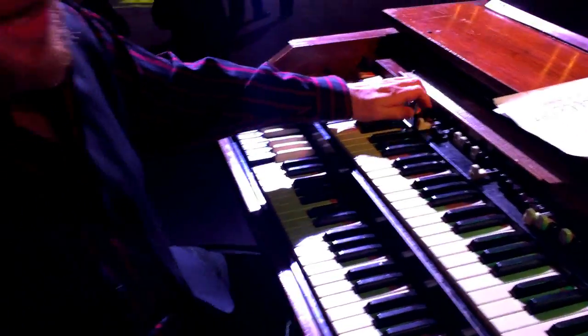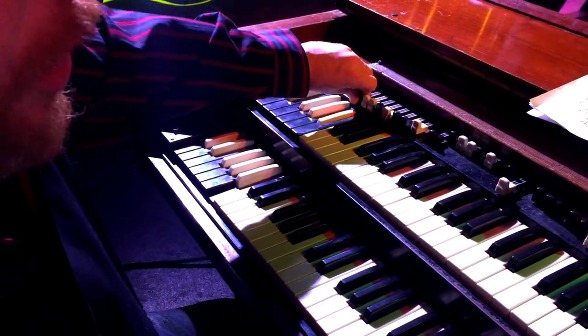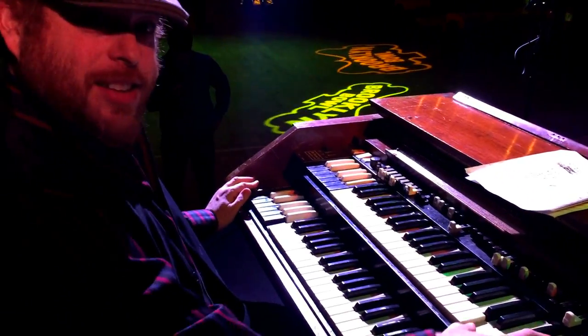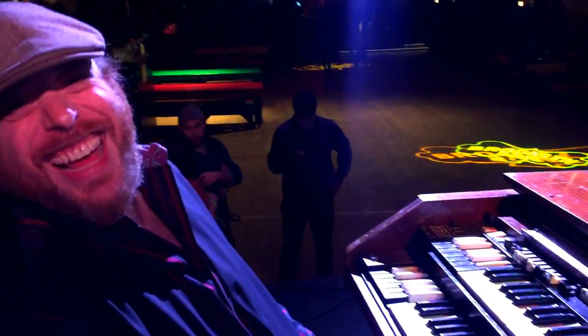Then you go all the way to like some big gospel sound or something where you get a full throttle. Very cool, there you go. All right guys, thank you so much.